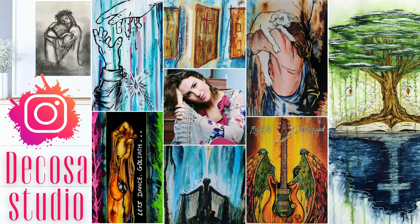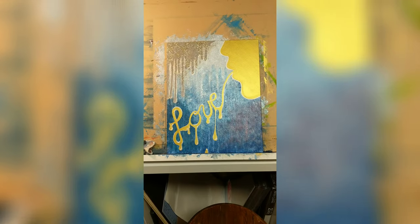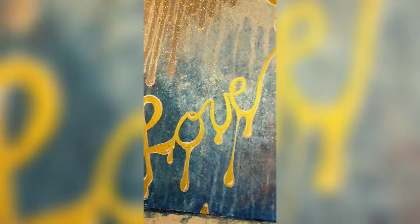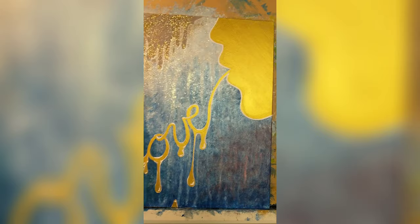Hi, I'm Katie DeCosa from DeCosa Studio. I'm a Christian artist — you can check me out on Instagram or Facebook. This is just a little snapshot of my piece 'Speak Love' that I just finished. It's my first piece on wood.